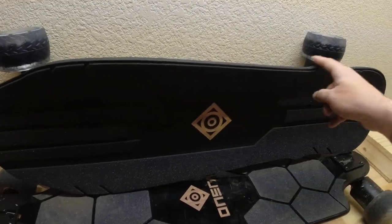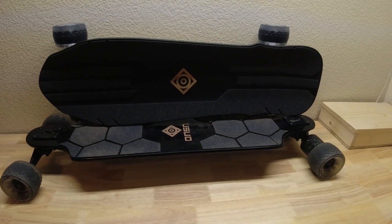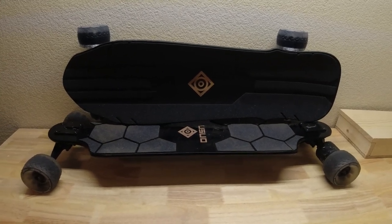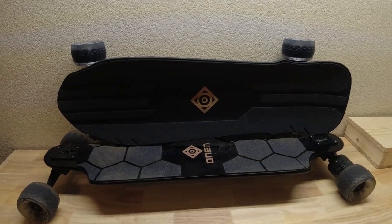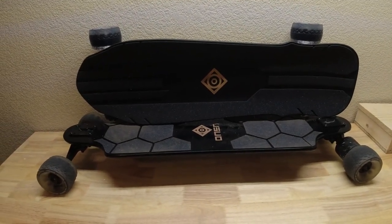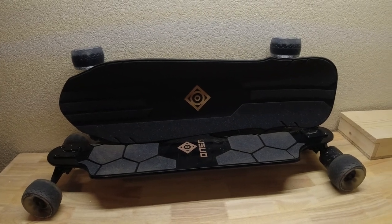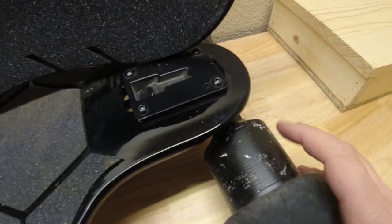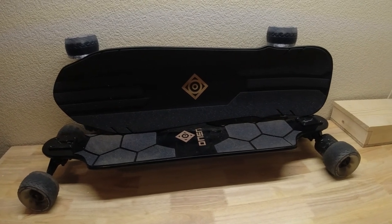I'm excited to review this board for a couple of reasons. A lot of viewers say, 'I don't need a board that goes 20 miles. I'm more worried about carrying it up three flights of stairs. I live in the city, I get on and off buses and trains, there are tight 90-degree turns.' I think this is going to be a perfect board for you. It has a kicktail, it's still big enough, and it can still go really fast. Now let's get it out on the road for our first ride.